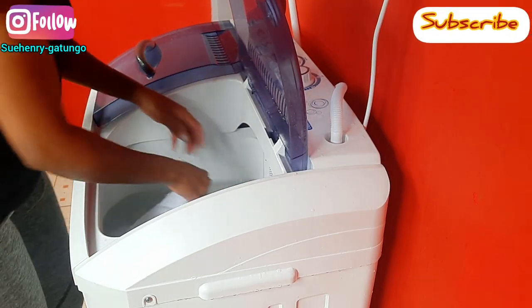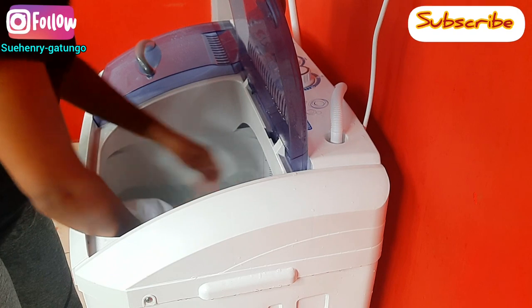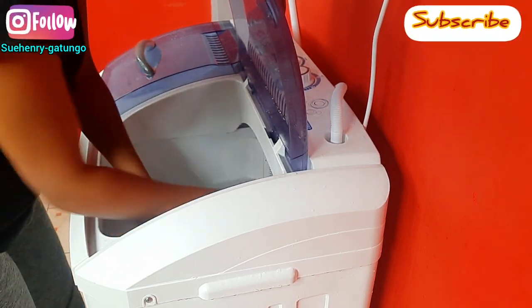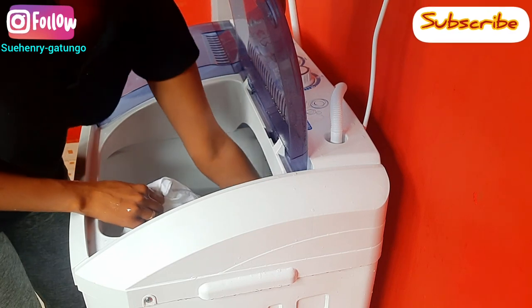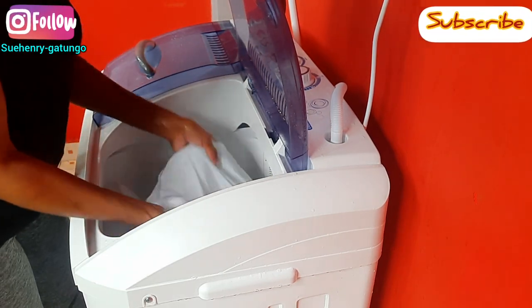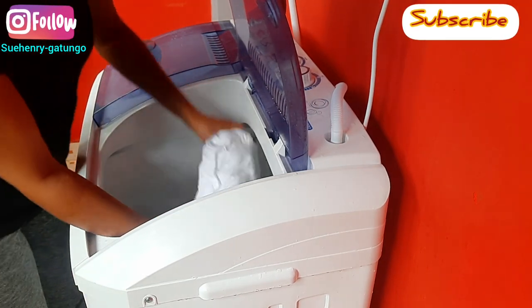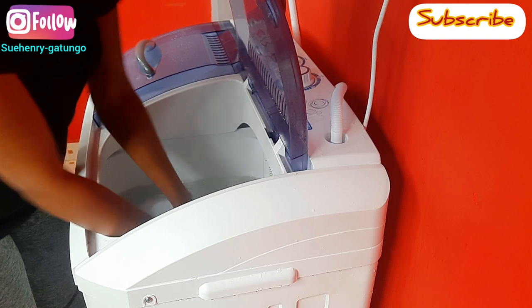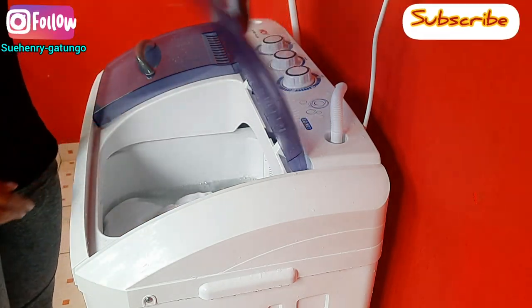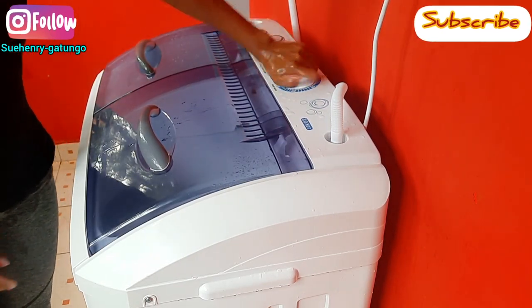The first cycle is over, so what I do here is I usually turn my pillows to the other side — the top side now goes to the bottom and the bottom side becomes the top — so that I can ensure that the pillow is fully cleaned. Then I close the tub and give it another full cycle for cleaning: 15 minutes.